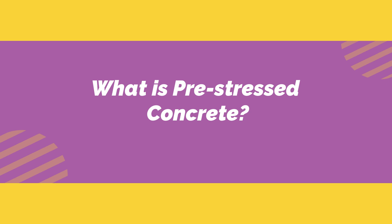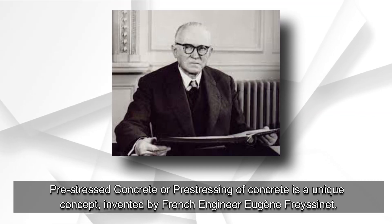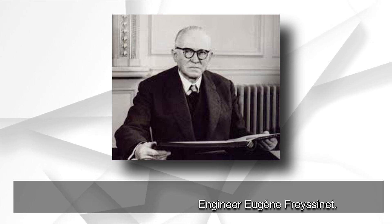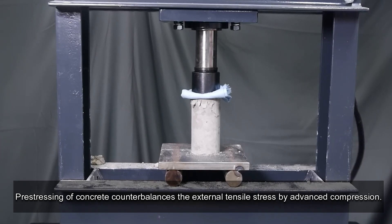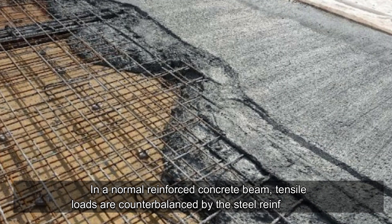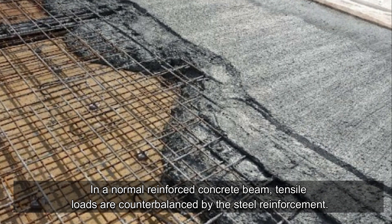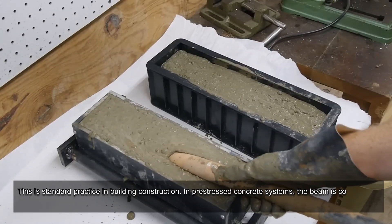What is pre-stressed concrete? Pre-stressed concrete, or pre-stressing of concrete, is a unique concept invented by French engineer Eugene Freyssinet. Pre-stressing of concrete counterbalances the external tensile stress by advanced compression. In a normal reinforced concrete beam, tensile loads are counterbalanced by the steel reinforcement — this is standard practice in building construction.